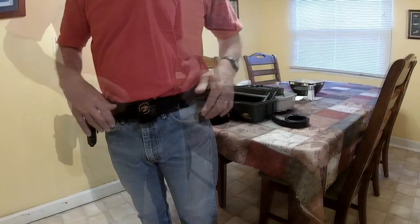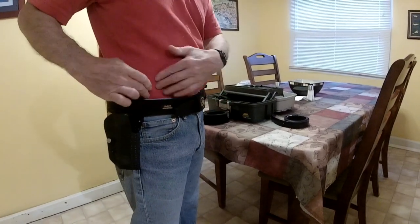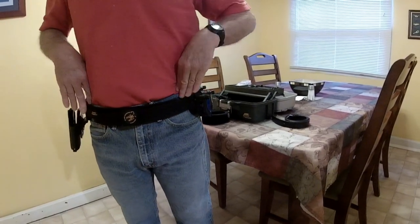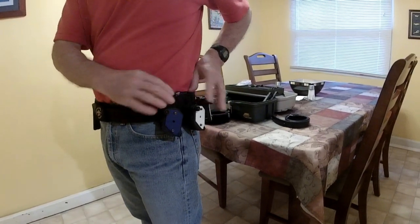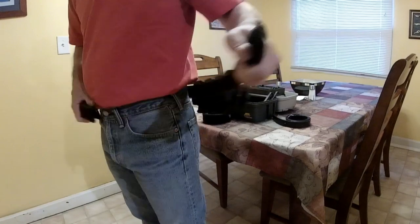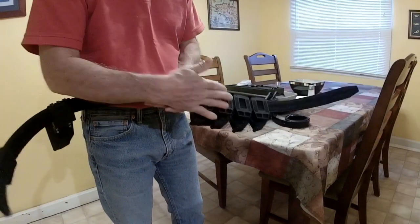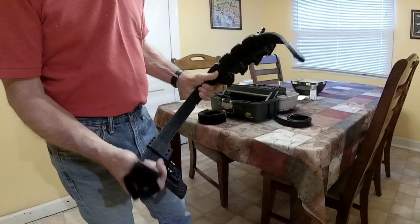When you first get the belt, you have to locate exactly where you want your holster, which is right behind the hip bone here — this is the closest forward you can go. Same for the magazines, right below those bones here. You can adjust them as far away as you want or adjust the angle. One thing you have to do too is put some velcro inside, so you have good contact with the inner belt. I did the same on the hanger here. Pretty straightforward.